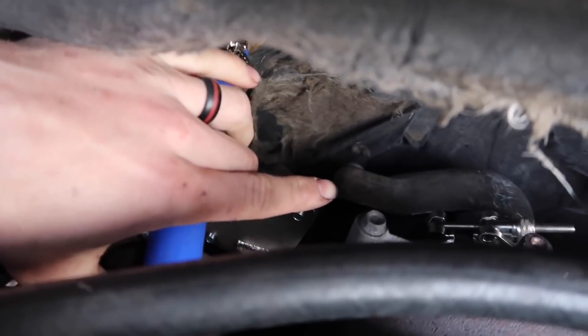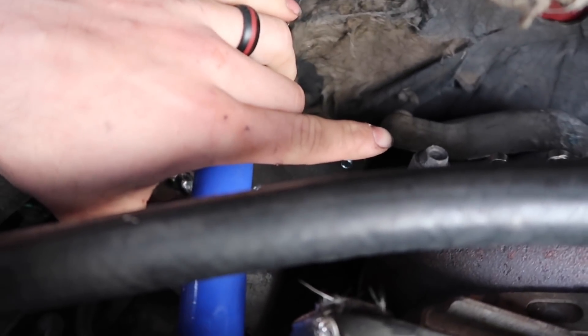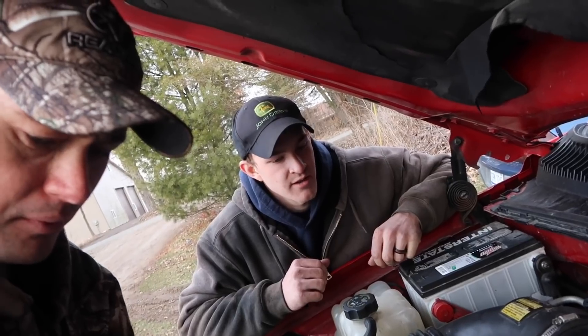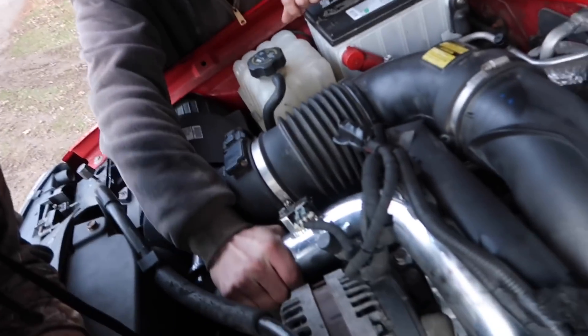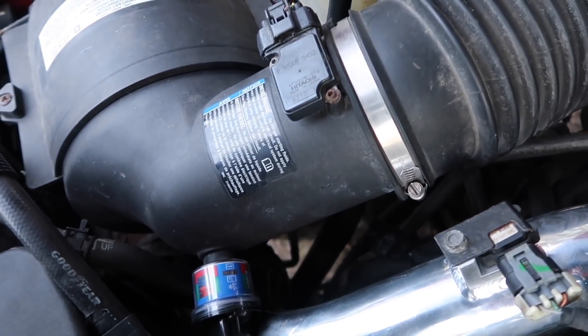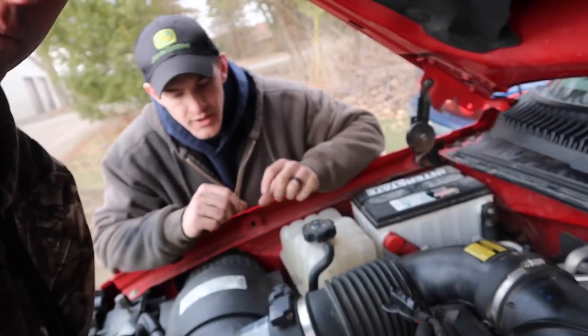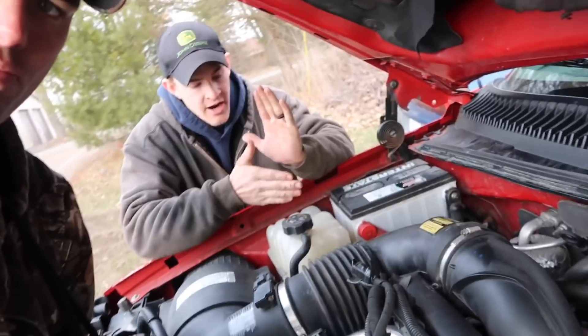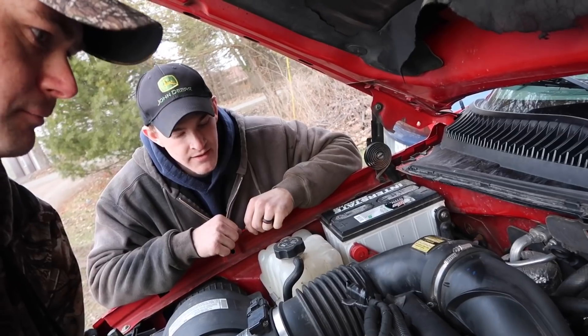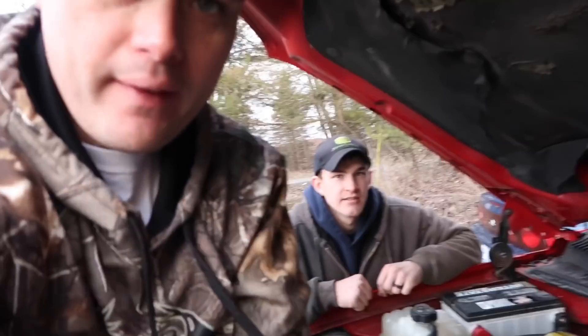Another thing to check: when I took my turbo heat shield off, I noticed the exhaust clamp back here was busted and had been broken for at least a month. It's not a bad idea to check that if you have a stock LBZ or any stock Duramax. This thing is rock solid and does not move. I actually modified one of the mounts down here — I ground off one of the holes that was already on there, moved it up, mounted it up, and it worked out perfect.